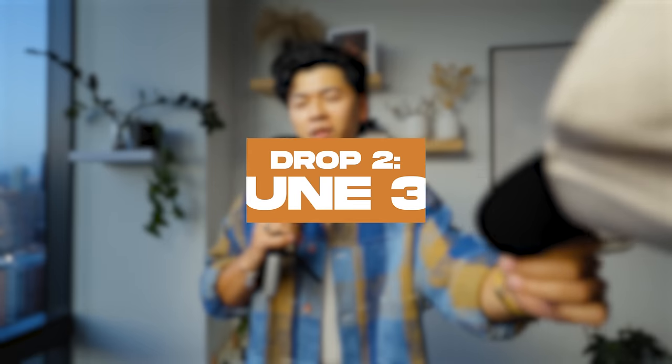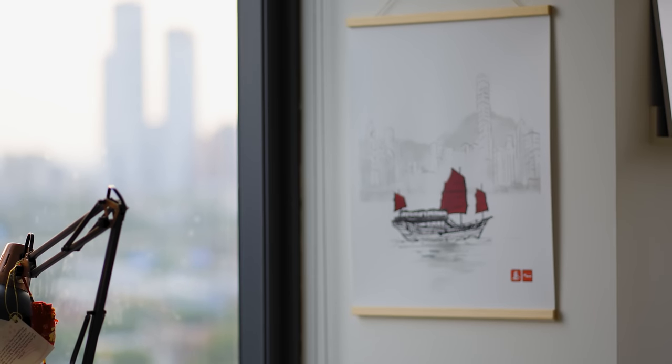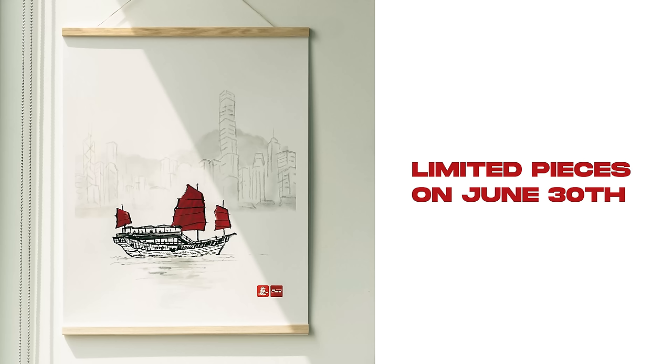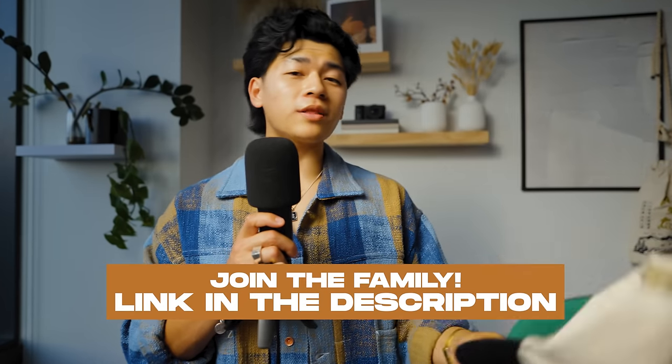Obviously I'm definitely biased. Mark your calendars for June 30th — that's when these two-tone caps are dropping and they are definitely going to sell out. Drop two is also going to include our concrete trays from the last drop restocked, and we're dropping an art piece based on Hong Kong culture — something I grew up on, watching TVB, old Jackie Chan movies, Bruce Lee. A lot of Hong Kong culture has shaped who I am today, and movies like Blade Runner and Ghost in the Shell were also based off Hong Kong. This art piece is super limited and I'm never going to restock it. Click the link in the description, visit achoicemade.com and join the family. The store goes live June 30th.